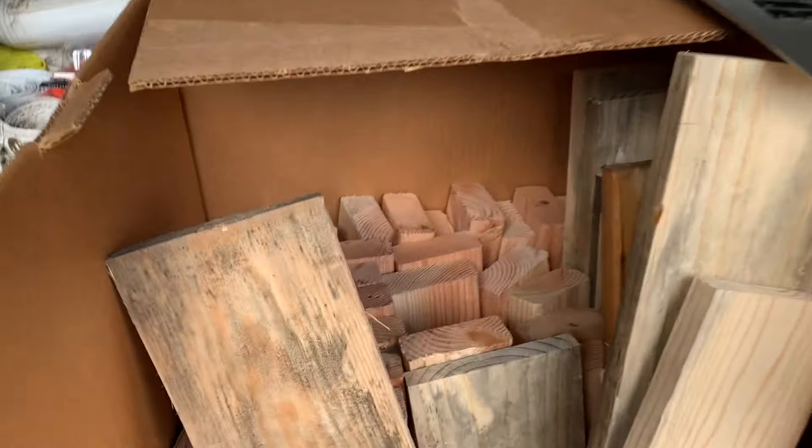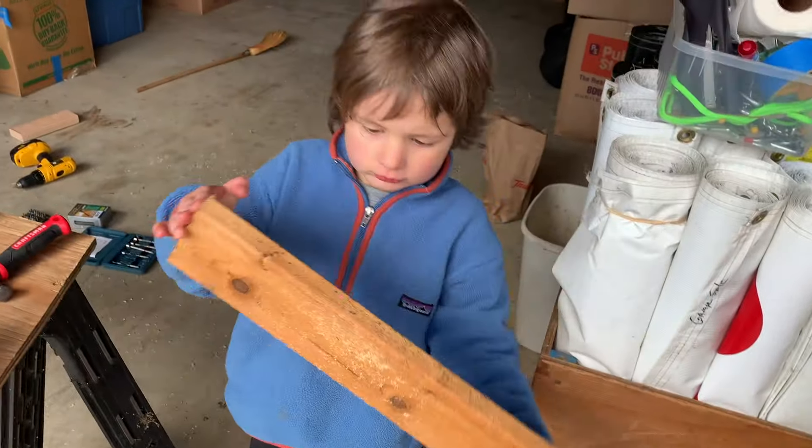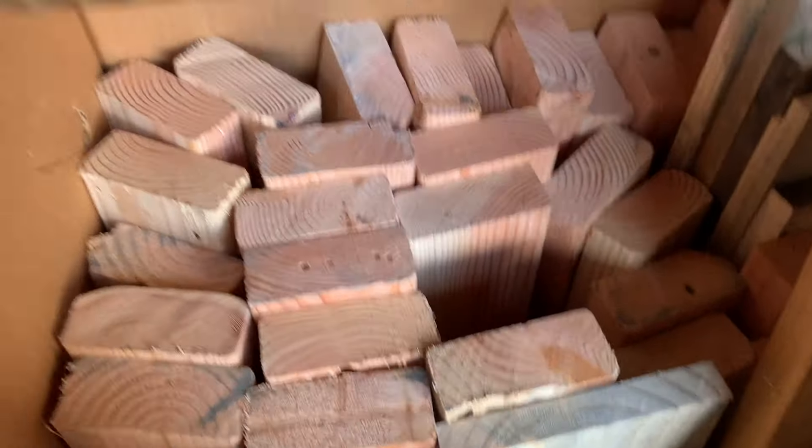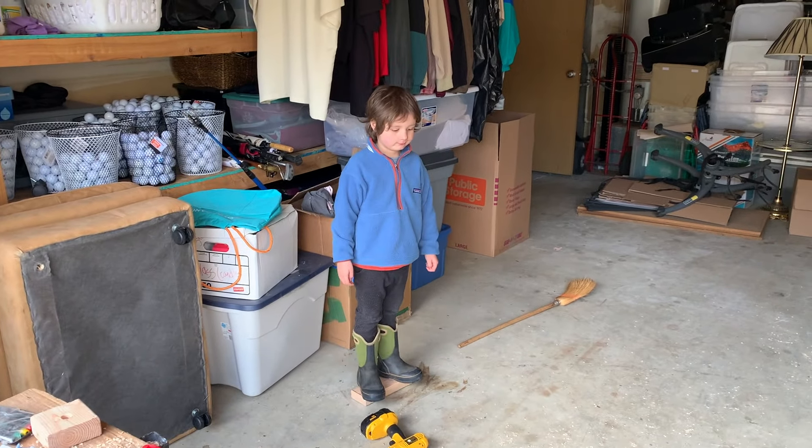Uncle Ethan brought over some two-by-fours, each about three feet long. He basically brought it over because he bought Jensen a toolkit. Uncle Ethan bought Jensen a toolkit and he brought all this wood round and said build something out of it — it's an important rite of passage and an important father-son bonding experience.